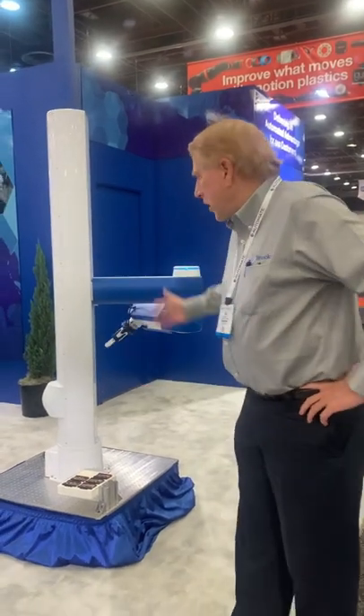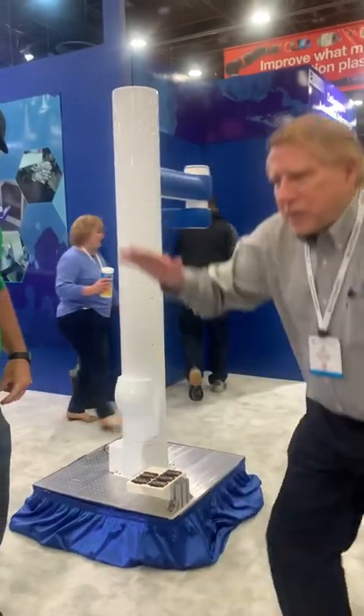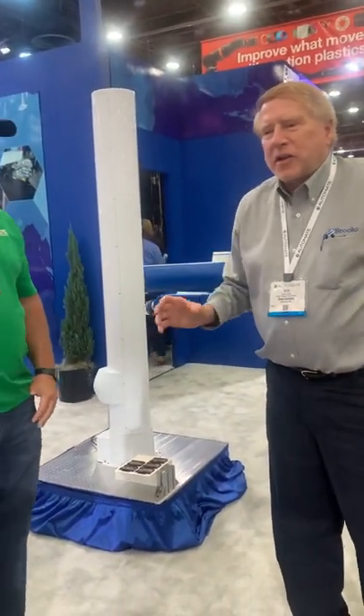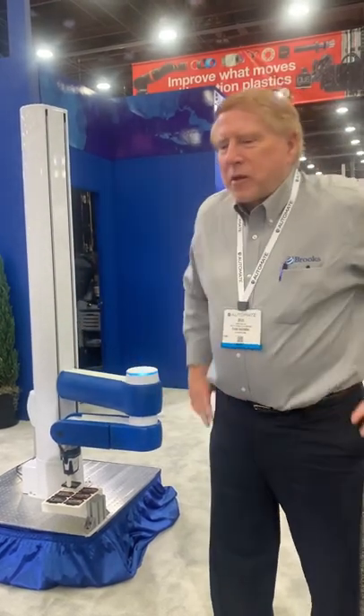What we have here is one of our latest designs. We call this the DD6, and it features the ability to move from very low — like you're bending your knees — up to very high. That means it can reach into racks and shelves very easily, whereas a lot of other so-called vertically articulated robots can't do that because their forearms are always bumping into the rack.